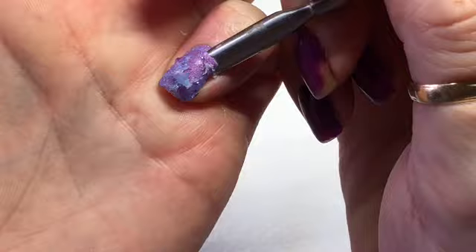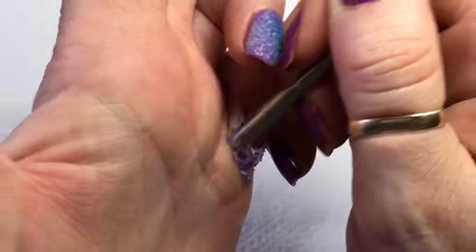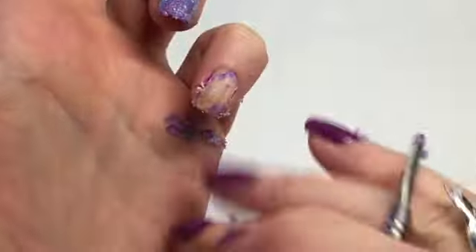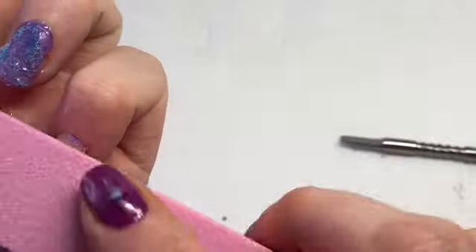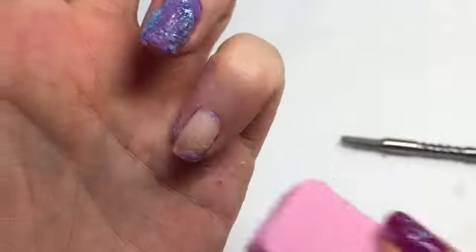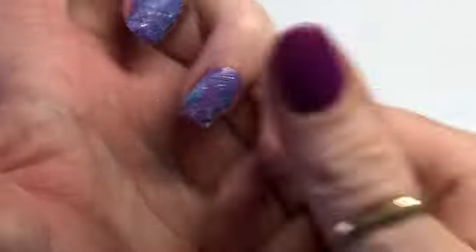So this is ten minutes later. I'm just using a cuticle pusher to scrape off that gel polish. After ten minutes it's not really coming off in one piece - it is coming off but not too good. I've just got this coarse buffer and I'm just going to go over that to get the excess off. This nail had the base coat, a coat of gel polish colour, and the top coat, and that did come off pretty good.